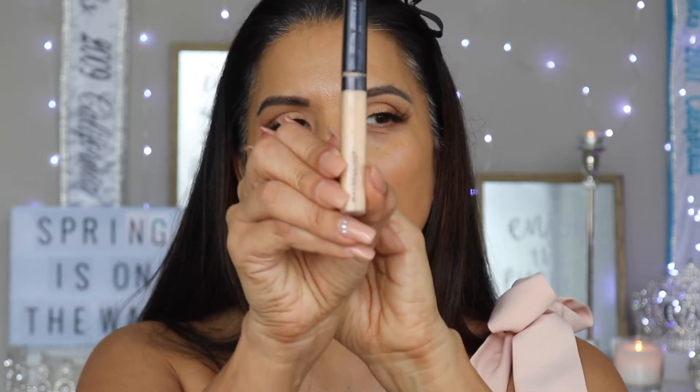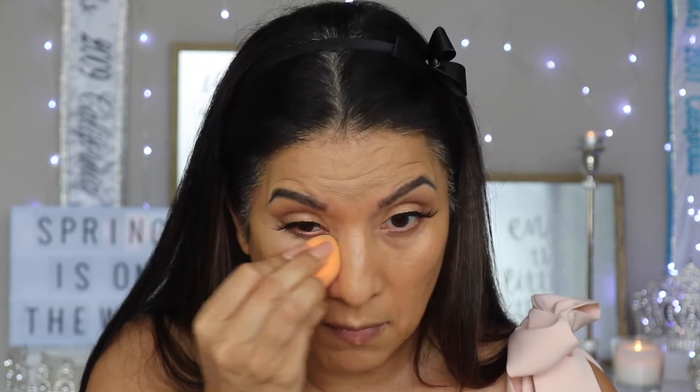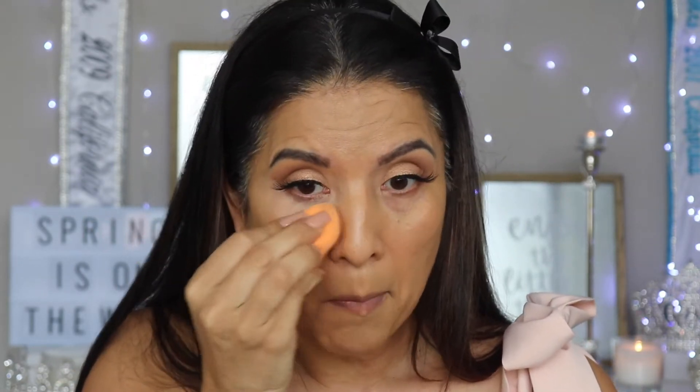Now that we have the foundation applied, I'm going to go in with the Maybelline Fit Me Concealer. With the same powder we used to set the eyes, I'm going to go in and set the under eye.